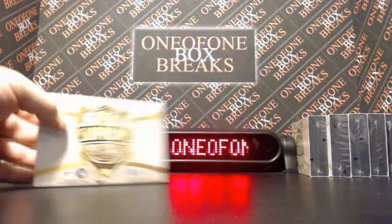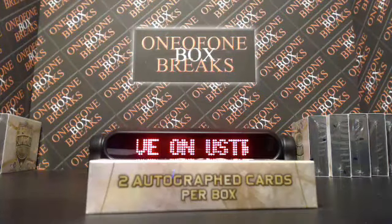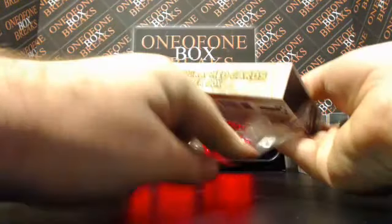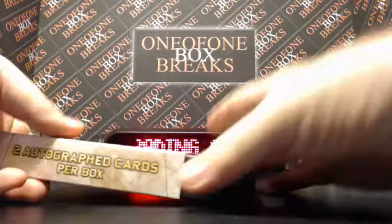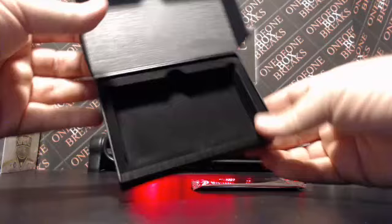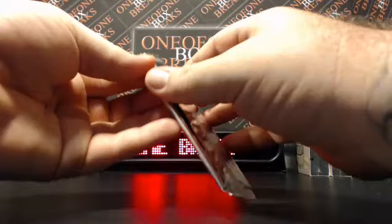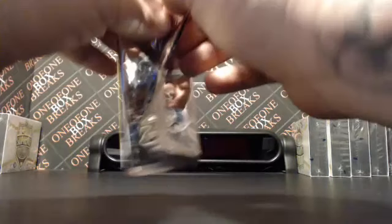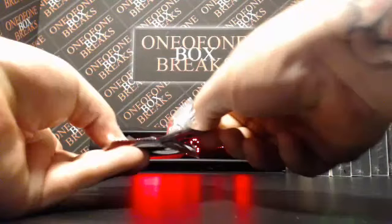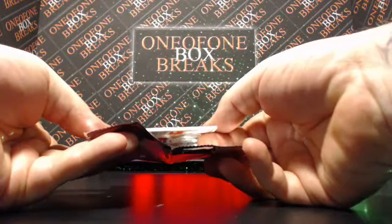Immaculate Football is up next, guys — full team style, pick your team. Teams as low as 12 bucks left. Fill that bad boy up, you get a prime box entry, a chance at break number five free spot, and I'll refund you 10% of your purchase if you buy a spot in it.